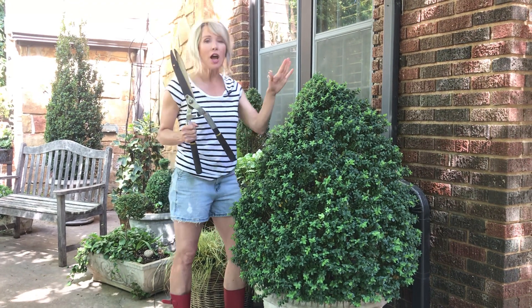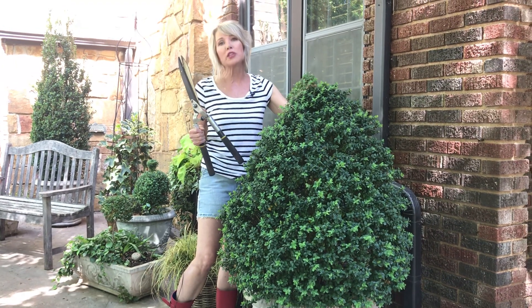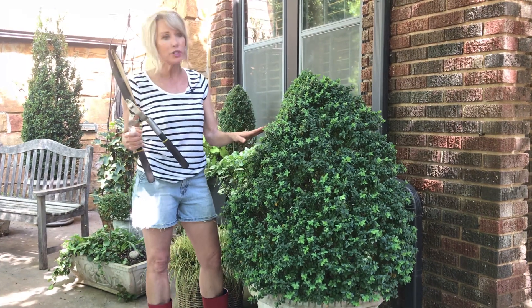Hey guys, Linda Vaughter here. I'm going to start out my pruning tutorials by just doing a regular cone shape. This is a Green Mountain Boxwood. It's been growing in this pot for years.